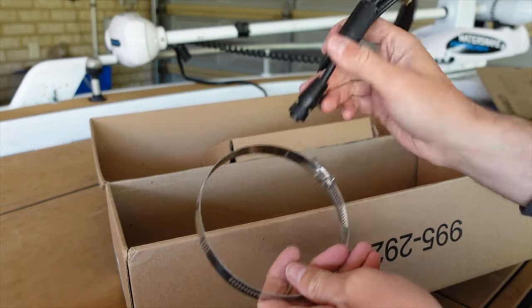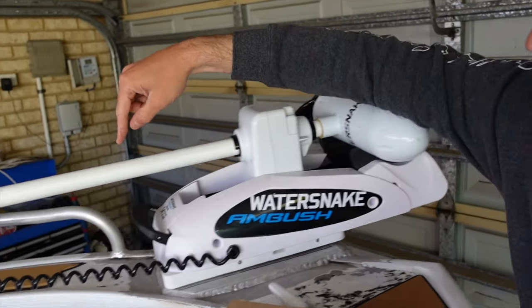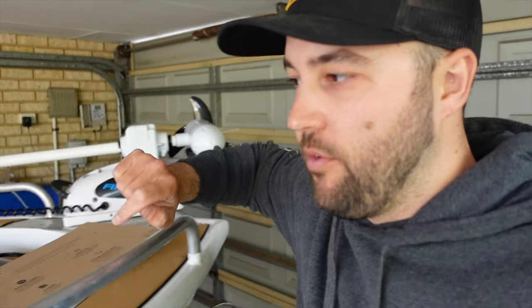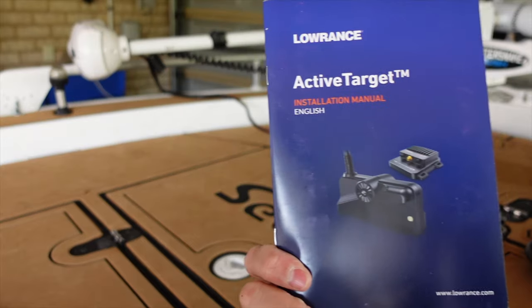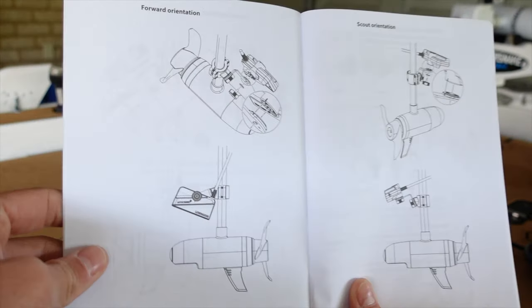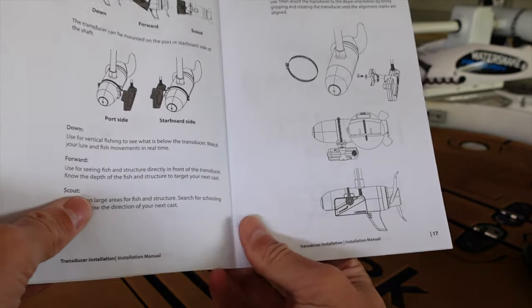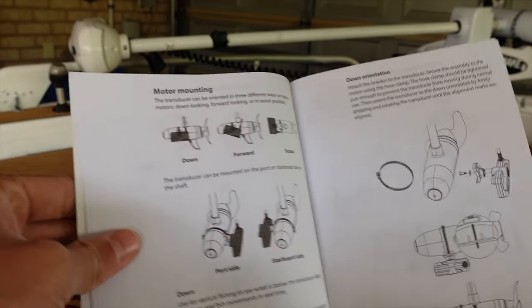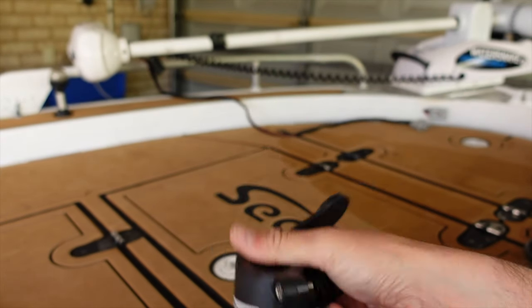We've got a couple of clamps and a power cable. You can mount this transducer to the bottom of the electric, or to the pole. I'm not sure how I'm going to do it yet — I'll do a quick bit of research. Looking in this manual, you can see there are a couple of different mounting options: on the pole, or on the unit itself. I think I'm going to go with the pole mounting.